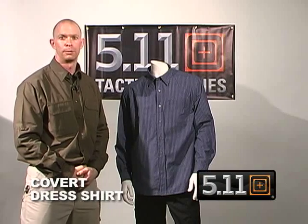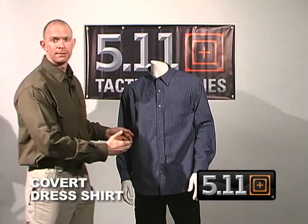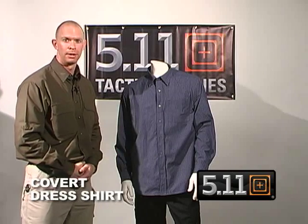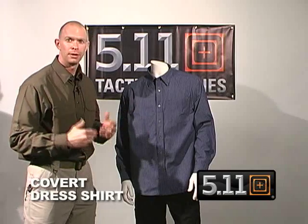At 511 Tactical we have a series of Covert Apparel. Today we're going to talk about the Covert Dress Shirt. First of all it's made of a 60-40 cotton polyester blend, and we use a very tight weave with a checkered pattern to prevent or cut down on any printing from anything you're trying to conceal underneath.